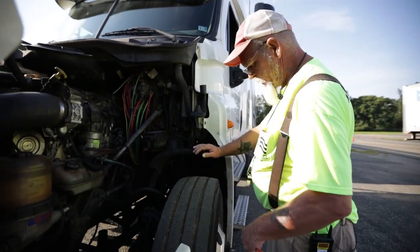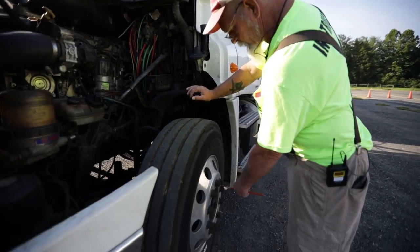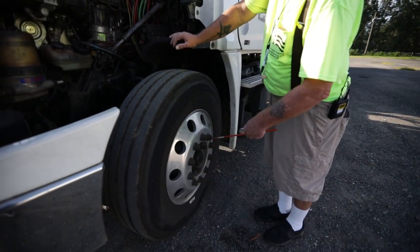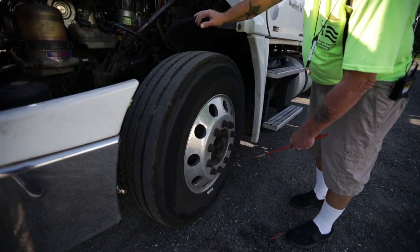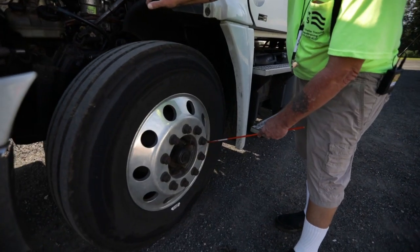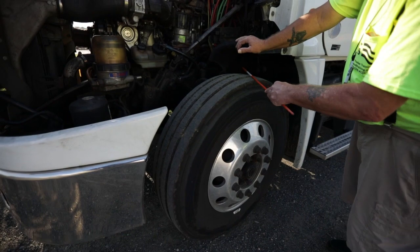Then I'm going to come out to my rim. My rim is not bent, cracked, or broken; no welds other than factory. My lug nuts and studs — none of them are missing and no signs of running rust, which would indicate a loose lug nut. Then I have a valve stem — it's not bent, cracked, or broken; my cap is intact; and I would check my tire pressure if I had a tire pressure gauge.